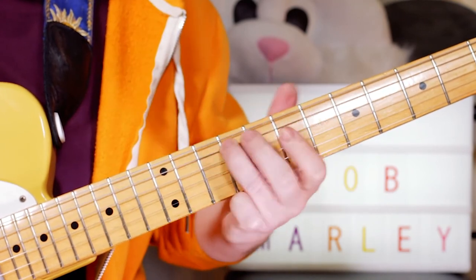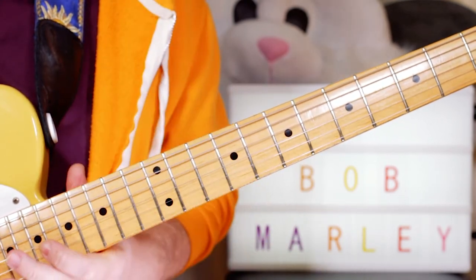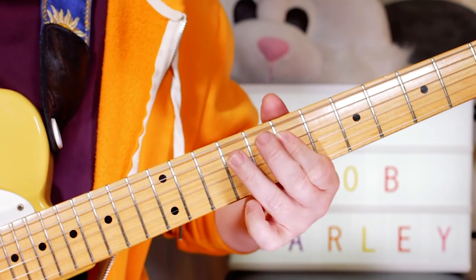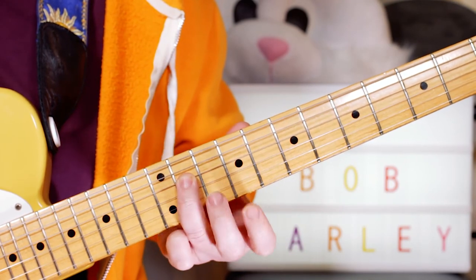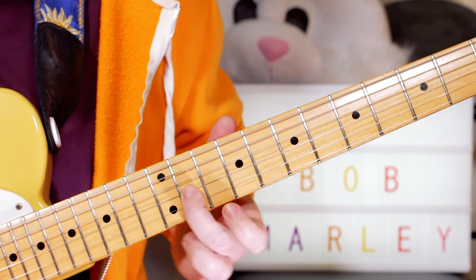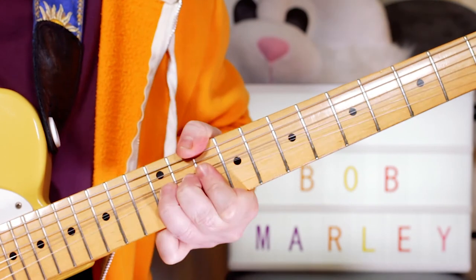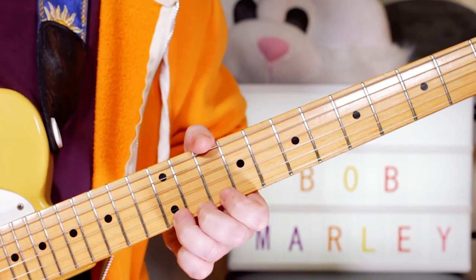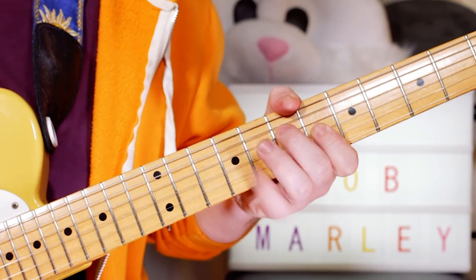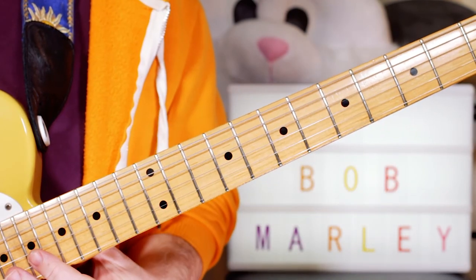And then I've got this little bit over the A chord that finishes the verse. I'm sliding to F sharp on fret 9 on the A string, then playing A on fret 7 on the D string. Then sliding to C sharp on fret 11 on the D string, playing an E on fret 9 on the G string. Then sliding to F sharp on fret 11, and playing A on fret 10 on the B string. Then I bend E up to F sharp and back again — bending fret 12 to 14 on the top string — and finish on an A before going back to the chorus. Nice little lick to finish that verse section.